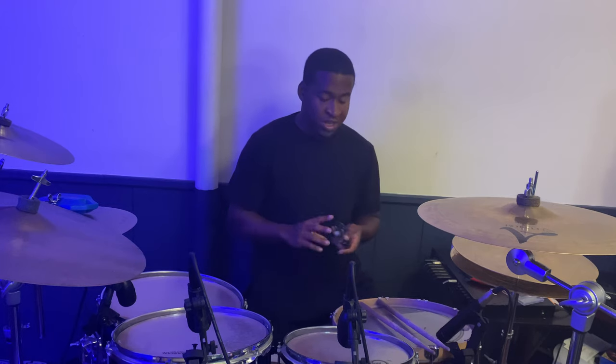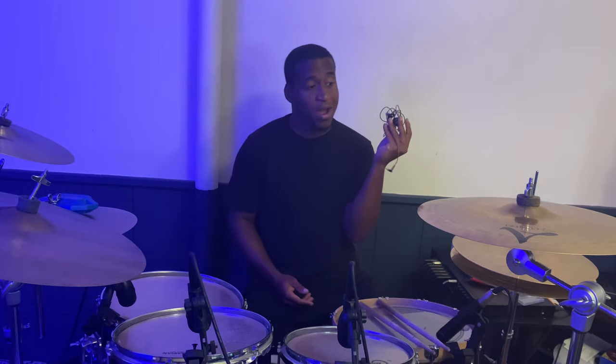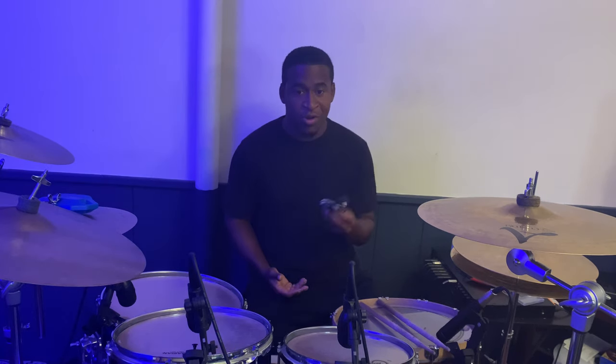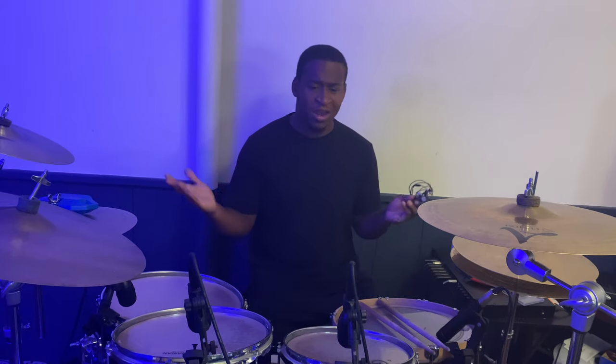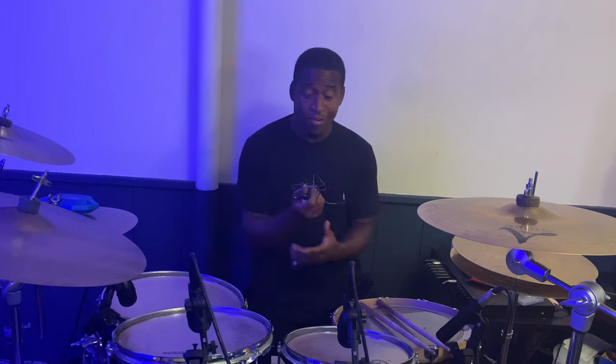Starting with my in-ear monitors — these are the BASN Beast Singer M100 Pros. I also have the regular ones, but I like the Pros better because they have a more intense sound isolation when you put them on, which I love. It's from a company called BASN and for the price, these are just amazing — they get the job done and are really affordable.